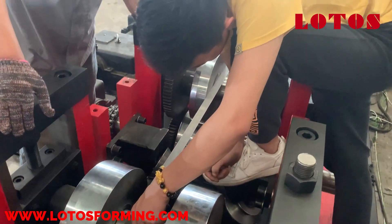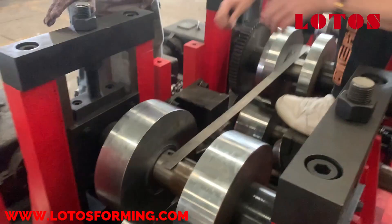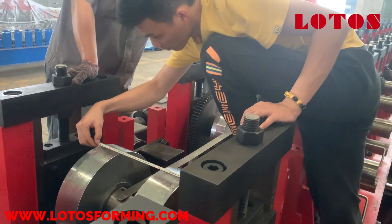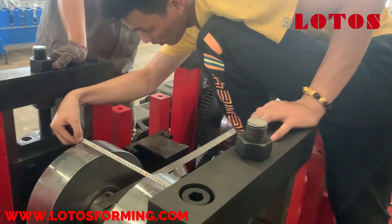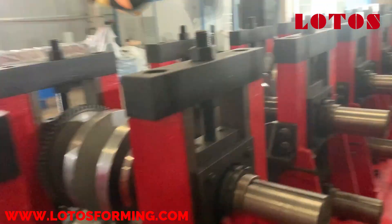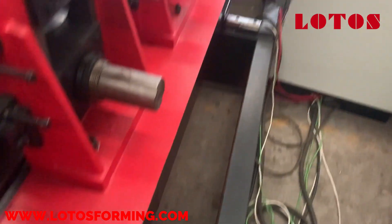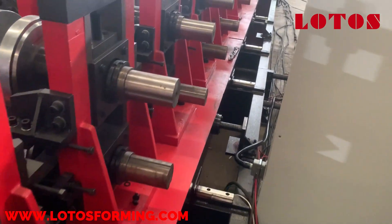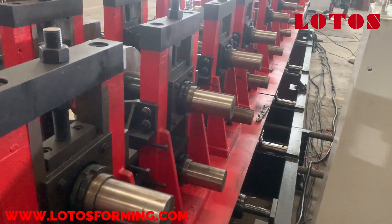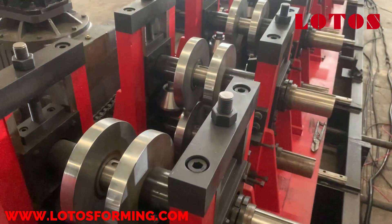You can check the roller adjustment and measure the size between the two rollers. The forming machine has some rails here, so this machine can automatically change the size — auto size change.